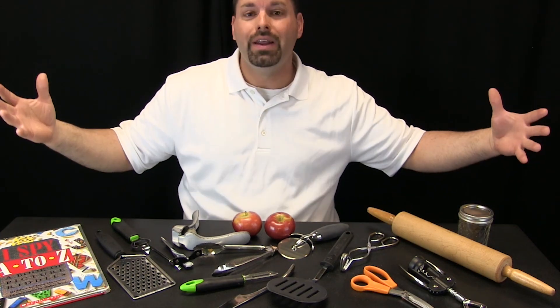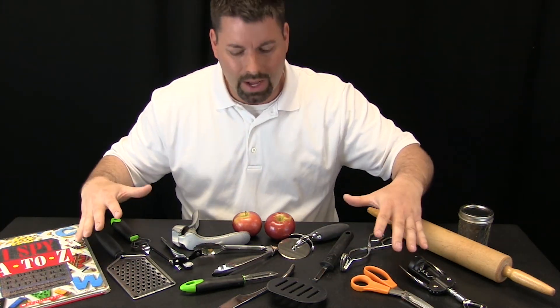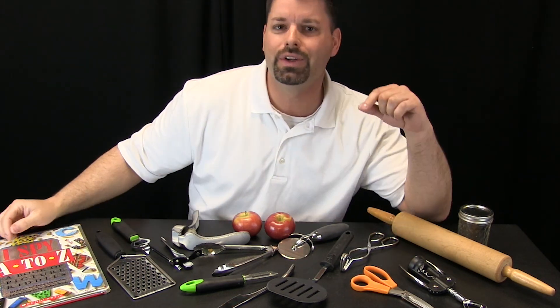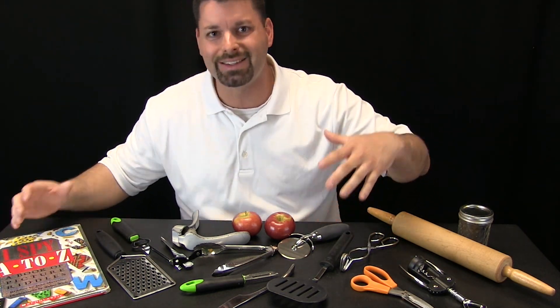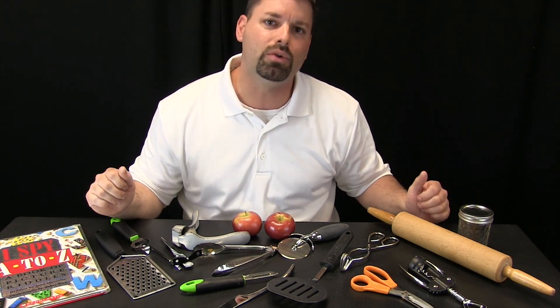I went into my kitchen and took a whole bunch of random things — all these different objects right in front of us — and we are going to see if we can find the science in these things, specifically the science of simple machines.